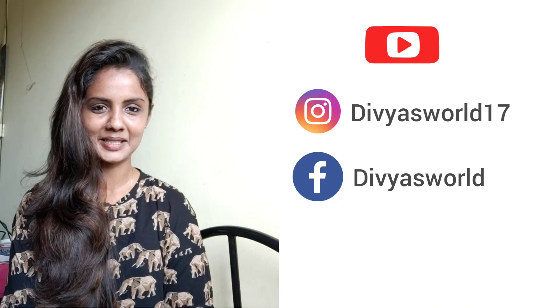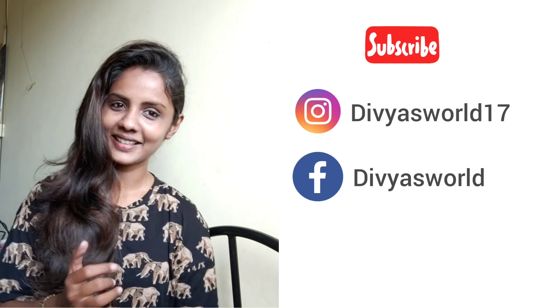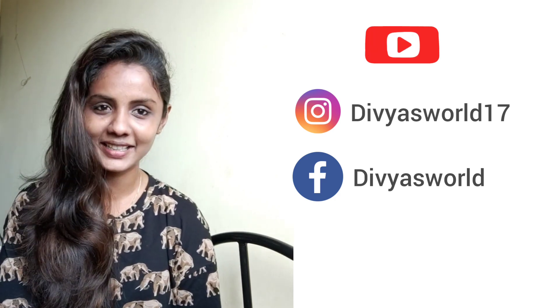Good morning everyone, today we are going to talk about Thai Veg Curry. There are 3 different types of Thai Veg Curry: Red, Green and Yellow. We are going to make Green Curry.